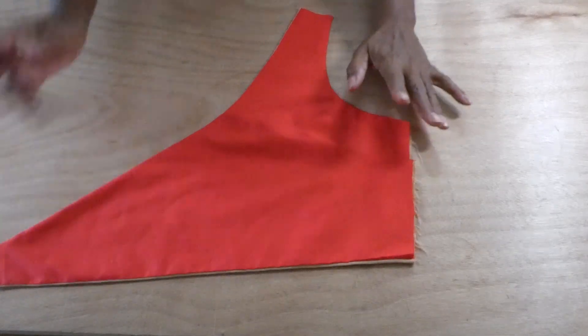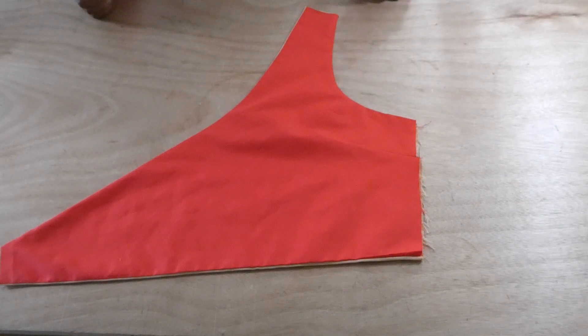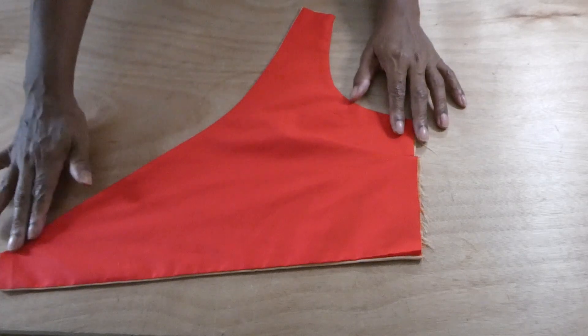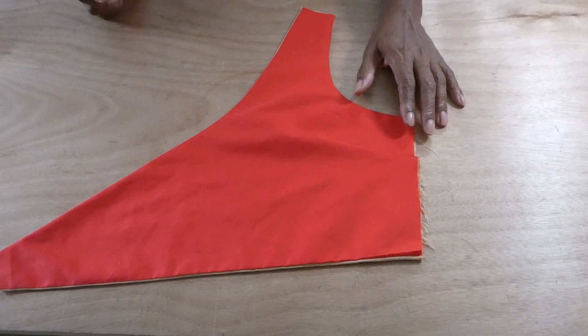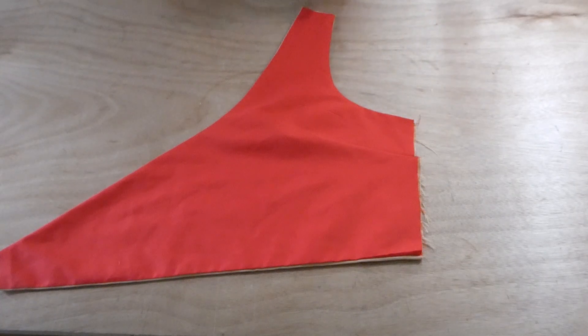Then we have the other side — so we have the left side, the right side, and the back of the top. The dart is already sewn and the liner is sewn on. My next step is to attach the strap.